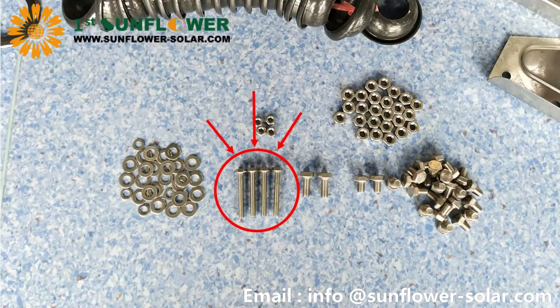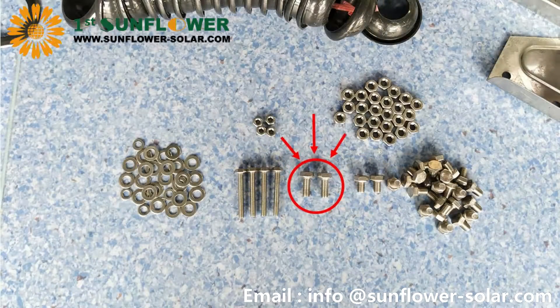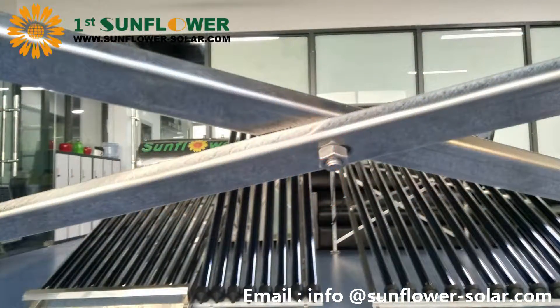There are three types of screws: M645 for foot pads, AM820 for scissors support, and M812 for the rest.